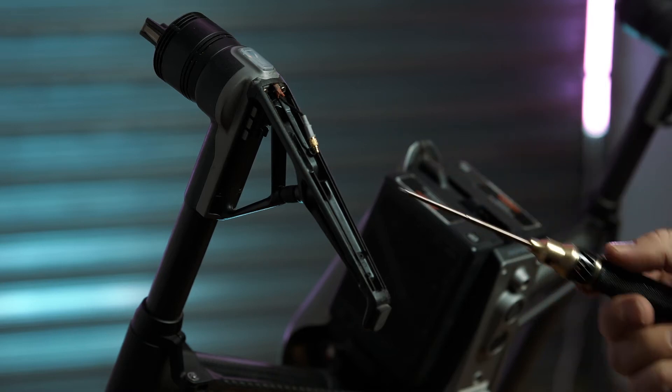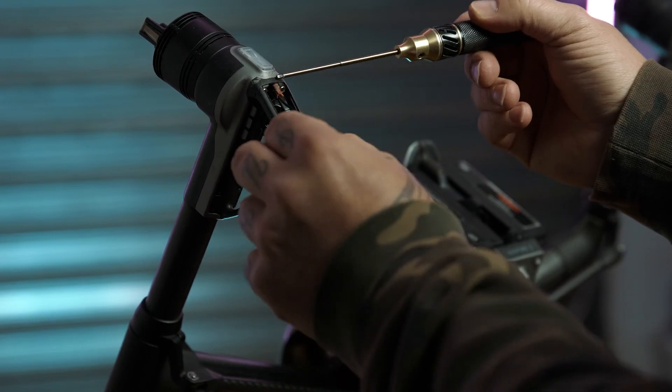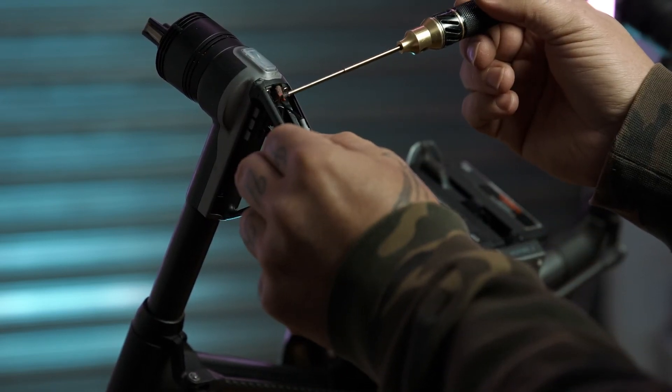A handy tip: one thing I've noticed over time doing this is that the antenna cable rubs on the plastic, exposing the wire. So I've just gone and put a bit of camera tape on there.